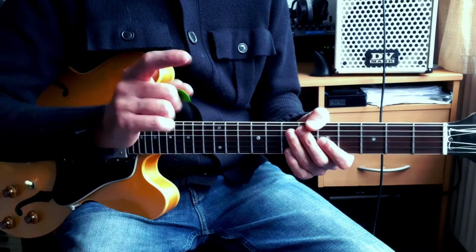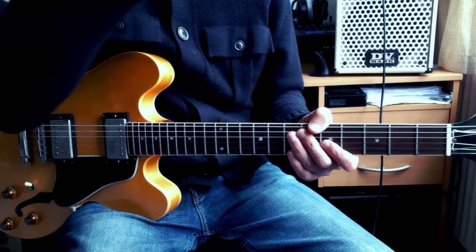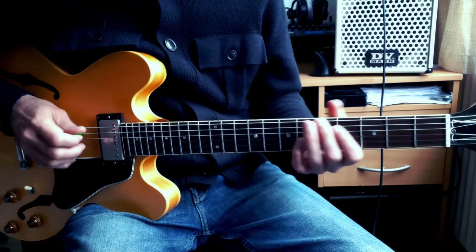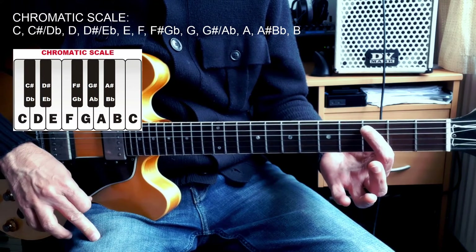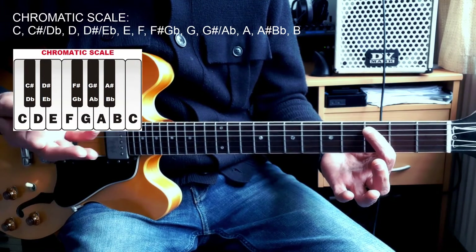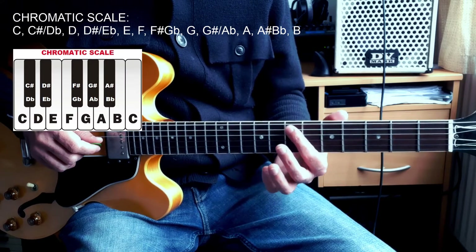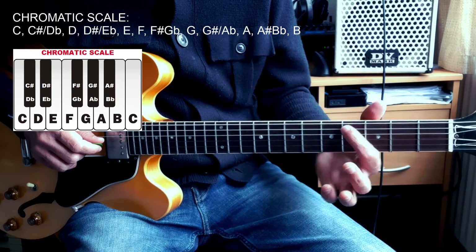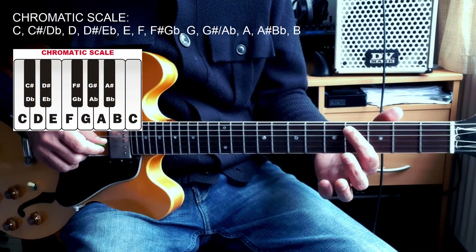With the chromatic scale, I mean this — I'll put another image on screen. On the guitar, let's say if we start on this note, which is the third fret of the A string, which is a C, and I go up fret by fret, that's my chromatic scale. On the guitar, a fret is the smallest distance between notes — the half step.